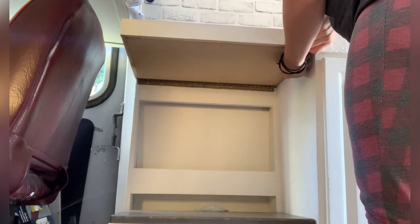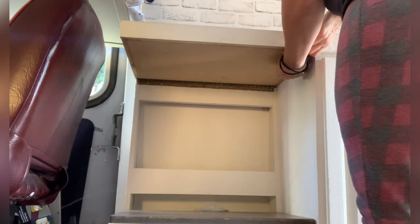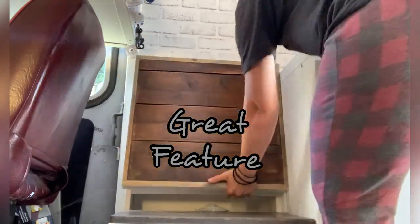Need more countertop? No problem — click it into place. There you have it. Just as easy to put down. Great feature.